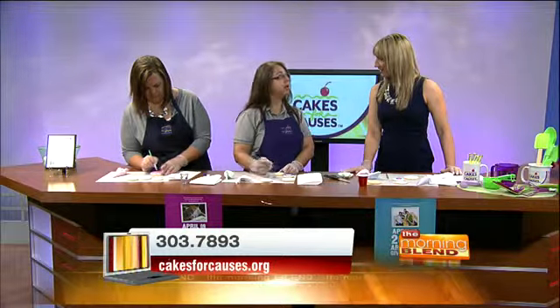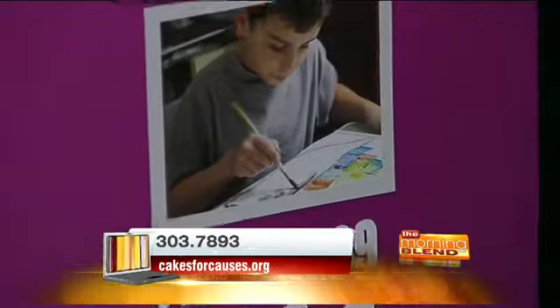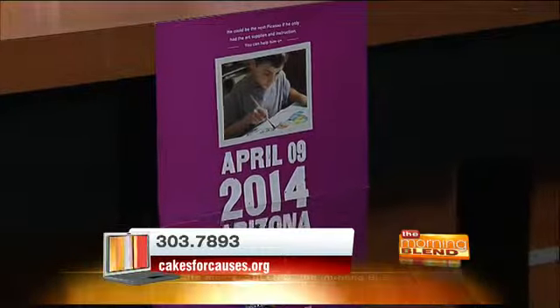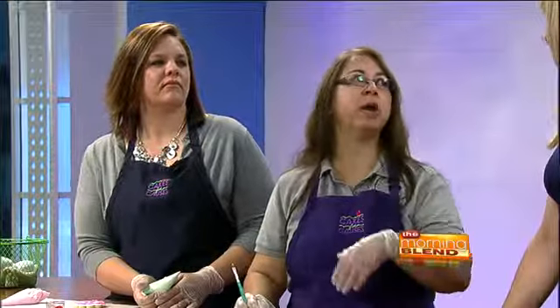Coming up, we have Arizona Gives Day for donating to your favorite non-profit — I think it's April 9th, in two days. Any little bit helps; five bucks goes a long way. It buys us eggs and flour and stuff. We should say you guys are always looking for donations as well — you need flour, eggs, sugar, all of that. About 95% of our donations go right back out to the community to some non-profit. We all volunteer our time, and sometimes ingredients too.